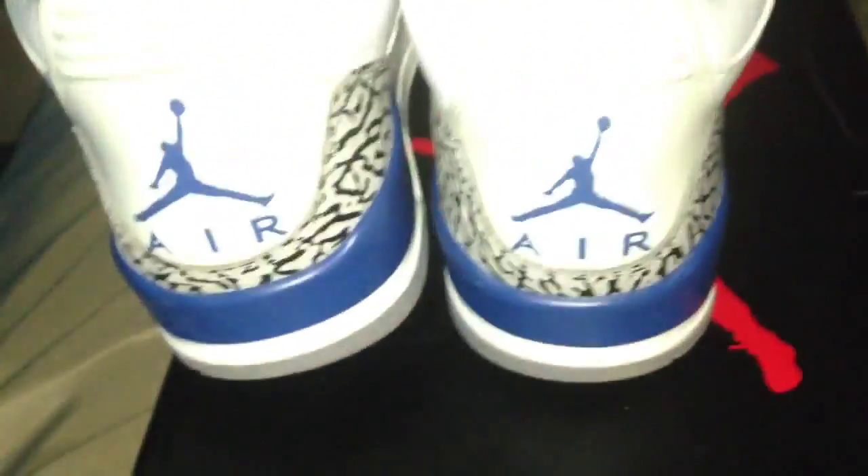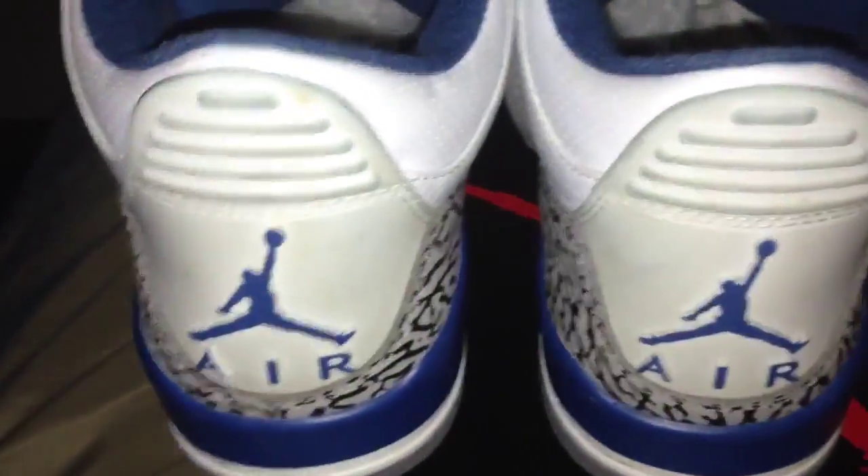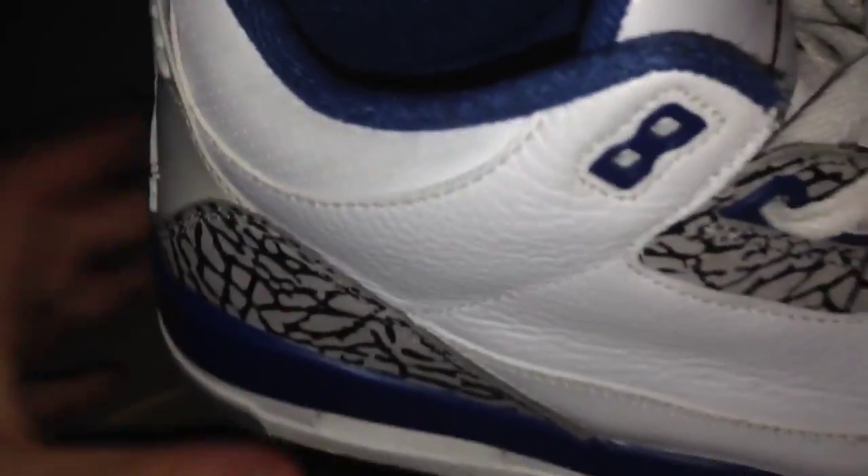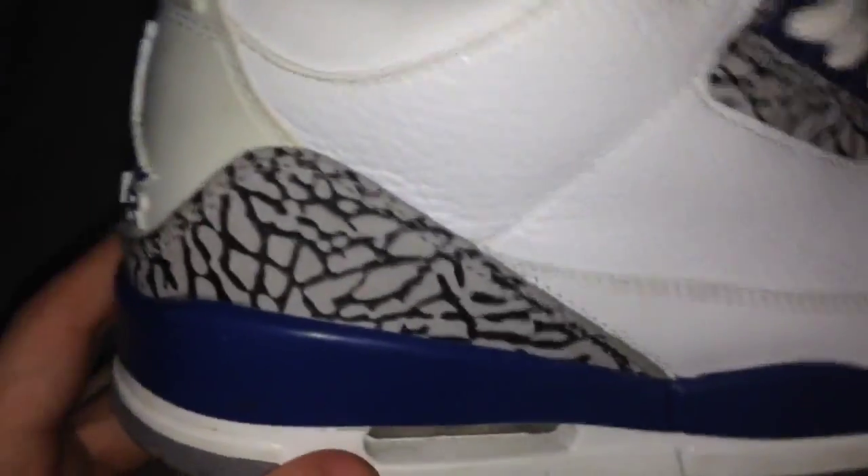So these are the 2011 release of the True Blue Threes. I'll show you guys the production dates to prove that's 2011. There also was a pair in 2009 that released, but that was an Asia-only international release. There are some differences between those and these — these are the United States release.